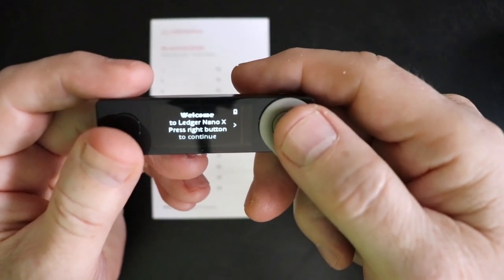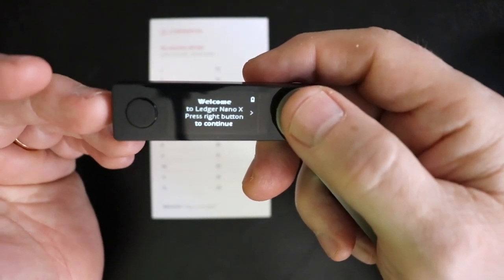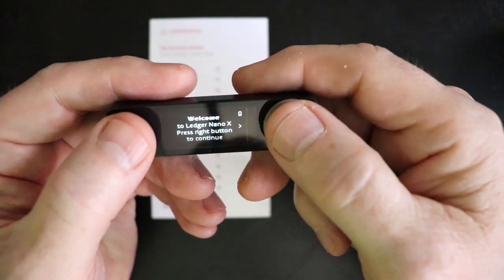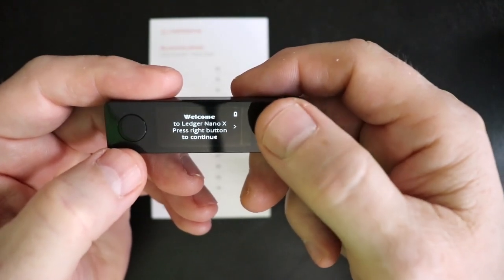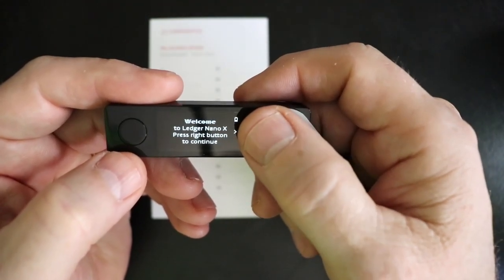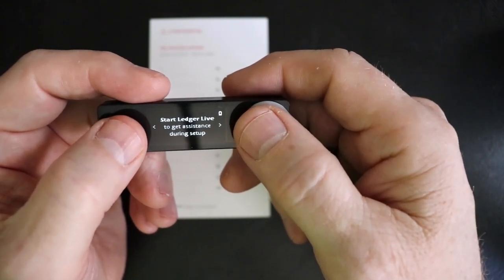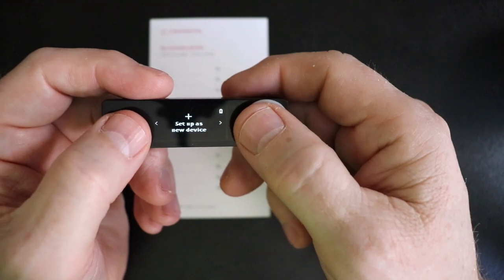I have the device on, it's ready to go and it's been charged up. I don't have the cable connected, but you can connect your cable and let it charge while you're doing this if you want to. But since we're using the Bluetooth, we're not even going to need the cable. These buttons here navigate from one side to another. There's a little arrow indicating that you can advance to the next screen. Then it tells us to start Ledger Live, which we've already done on our phone. So we'll go over here and choose set up as new device.